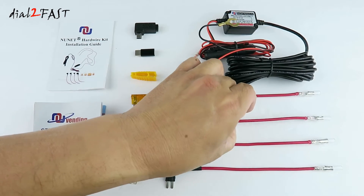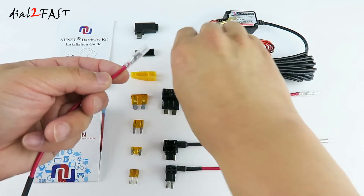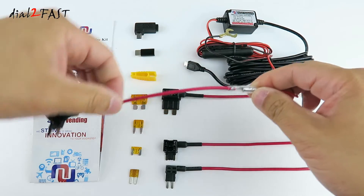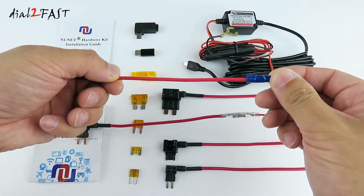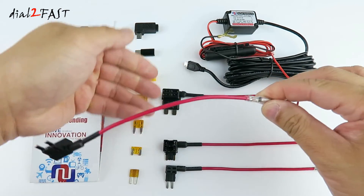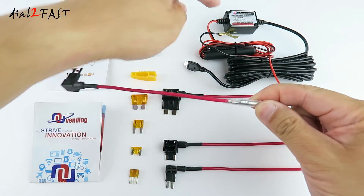One improvement they've made on the fuse tap is on this end — we now have a quick disconnect, so you can plug this directly into the 12 volt input of this box very easily. The old one had a crimp connector where you needed to crimp it onto the red wire. Now with this new design, all you have to do is pick the fuse that you need and quickly plug it into the 12 volt input of the box.